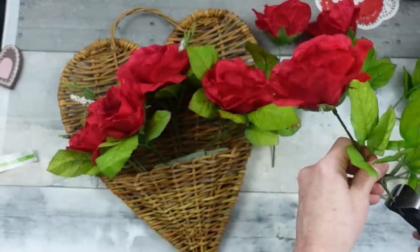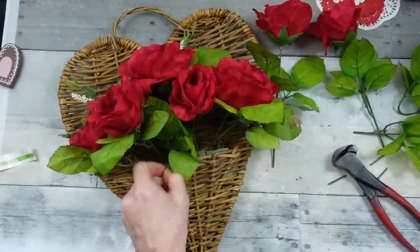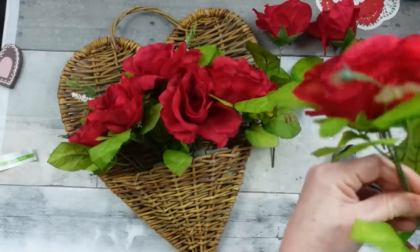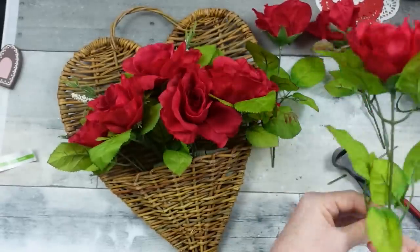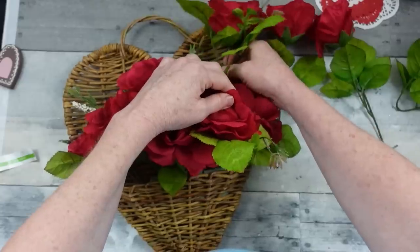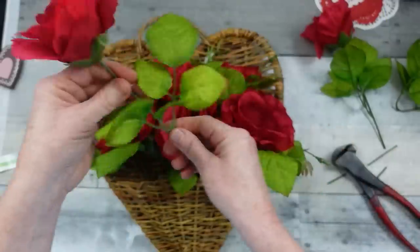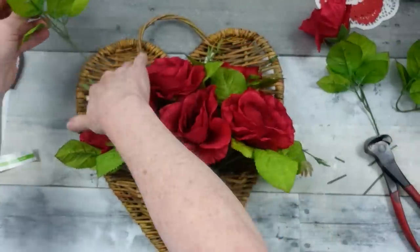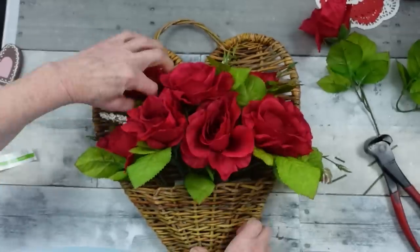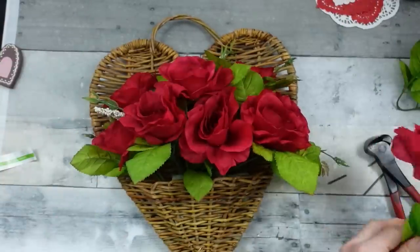Some people take the greenery off their flowers, but I just don't like that look — not for something like this. I want the greenery in there. Rustic is a big deal for me; I'm not into the modern thing. I love my pops of green. I love things to look realistic, like you could actually find something like this in nature and bring it into your house. I'm adding a few more roses, just a little bit taller in the back, fitting them in where I can.